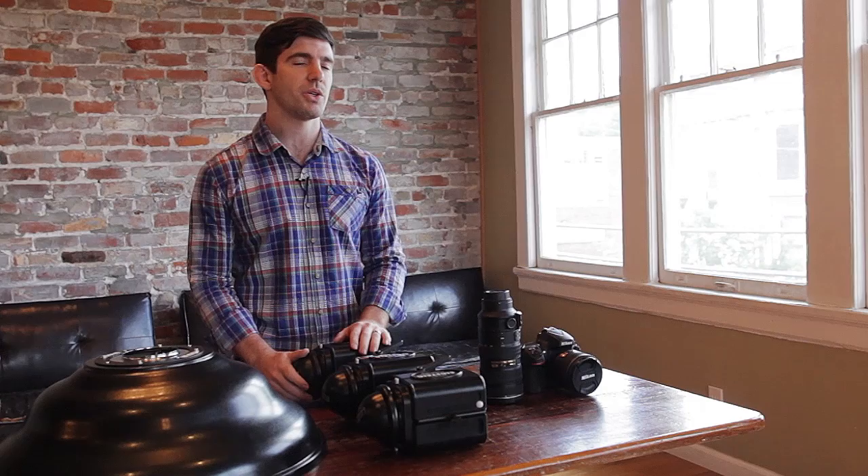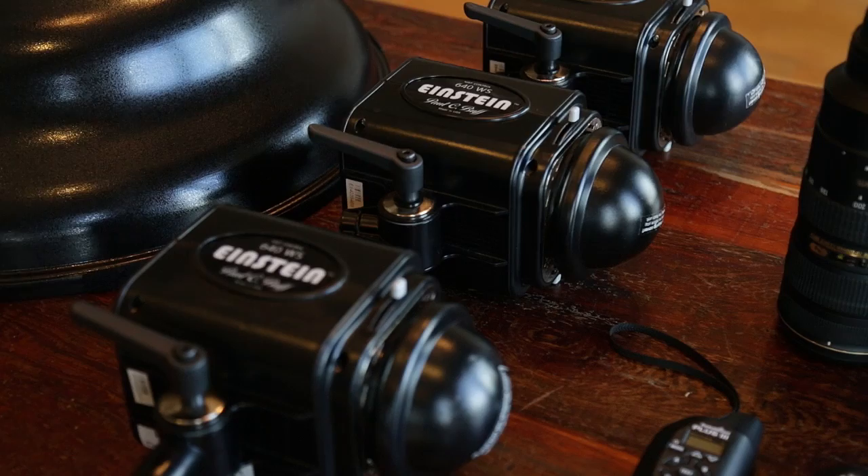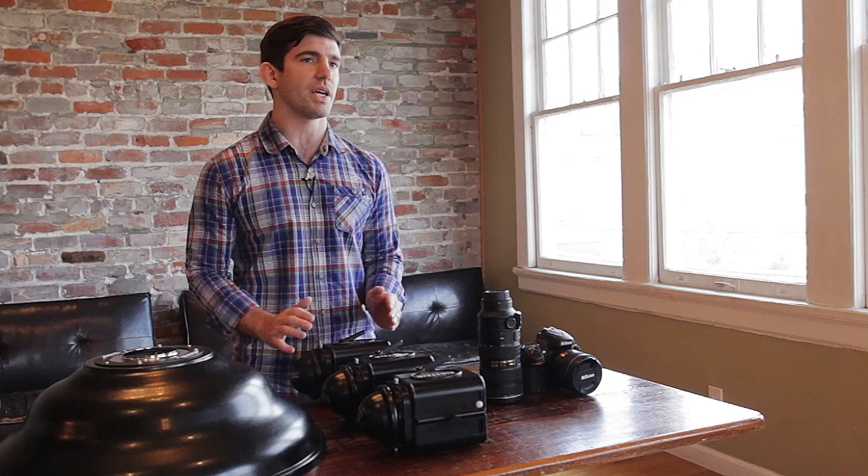For our lighting system today, we're going to be using Einsteins from Paul C. Buff. I wanted to start our tutorial series with the Einsteins to show you that you can get quality light and put together a quality shoot without spending a whole lot of money. Each of these strobes is about $500, and they stand up with and are in the conversation with strobes that are two and three times the price.